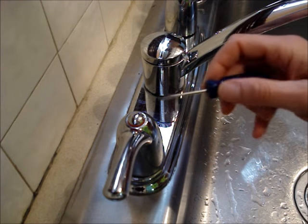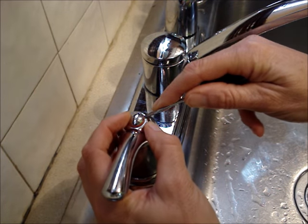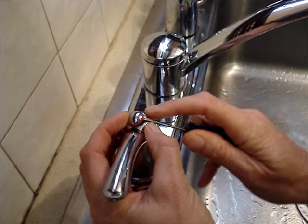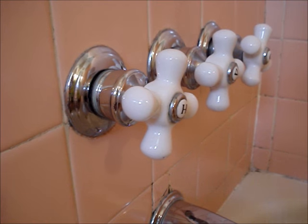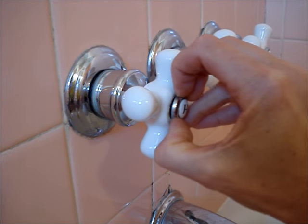Use a small screwdriver to pry the button off of the top of the faucet handle. Sometimes you can remove the cover by just prying underneath it with your thumbnail.